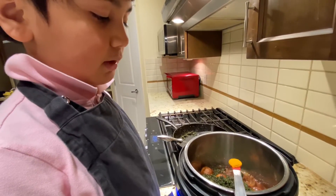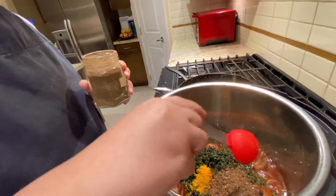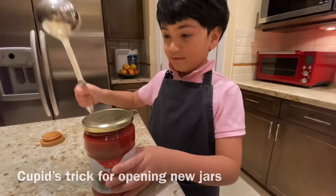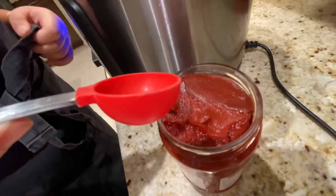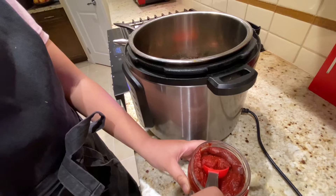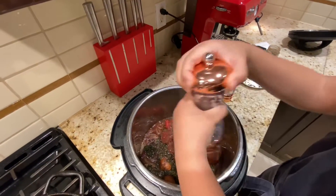One and a half teaspoons of turmeric. Two tablespoons of dried lemon. Let's put two tablespoons of tomato paste. Add pepper. Let's add salt.